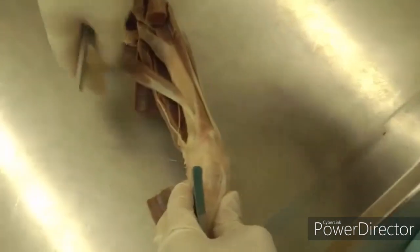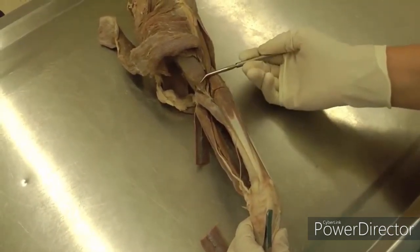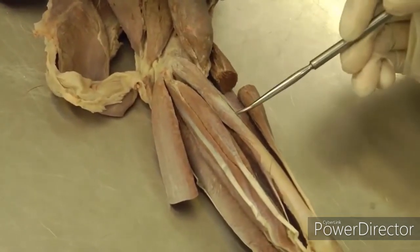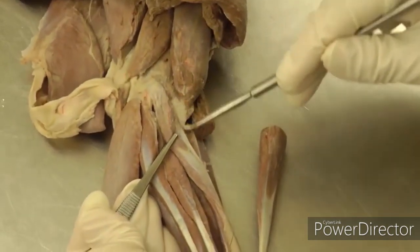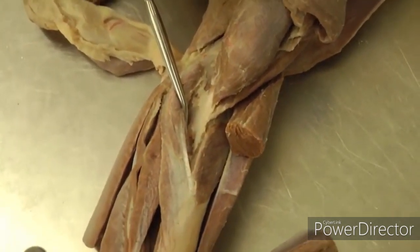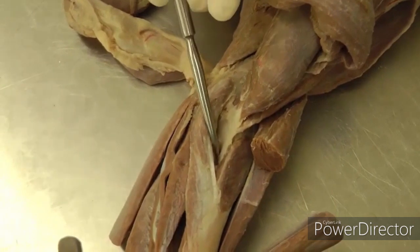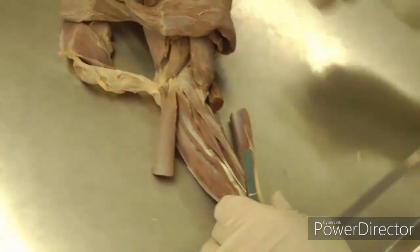Turning to the medial aspect, starting again at the extensor carpi radialis for orientation on the cranial aspect of the brachium, we'll move just medial to that. We're going to start with the pronator teres, which is right here. The book is going to tell you to look at the tendon of the biceps underneath the pronator teres and dissect in that area. The tendon of the biceps bifurcates — it's got two tendons of insertion — and then the brachialis tendon is going to insert in between those two tendons of insertion.